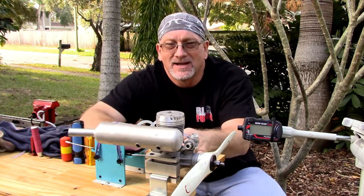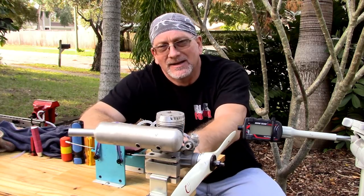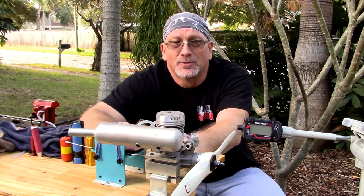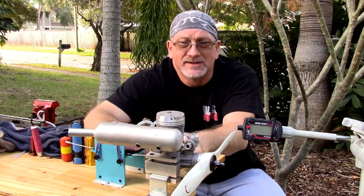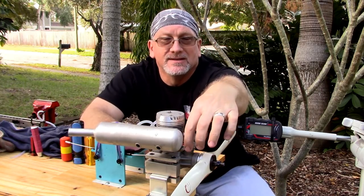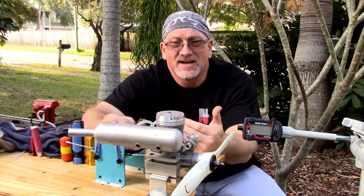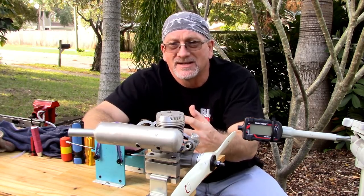Obviously I got the high-speed needle too lean there, and that's why it shut down those two times. That low-speed adjustment needs a little bit more adjusting, but the screw is really recessed in there, and I really need to get a longer screwdriver to get in there and adjust it. And it seems like this carb barrel has some play in it also, that tends to change settings as you're sticking the screwdriver in there and pushing on it. So that's kind of an odd thing too.